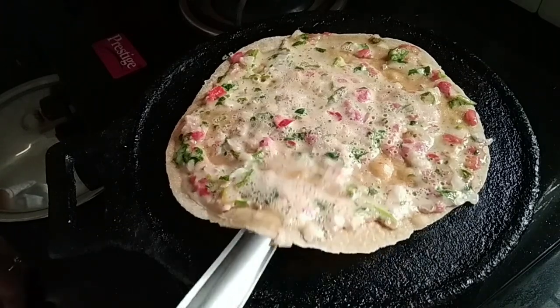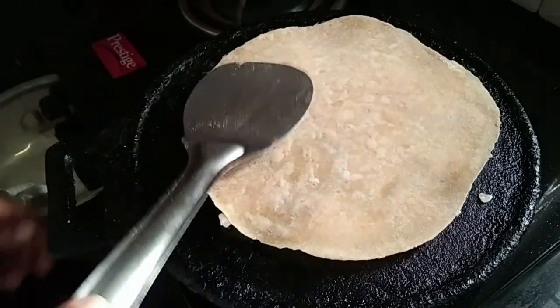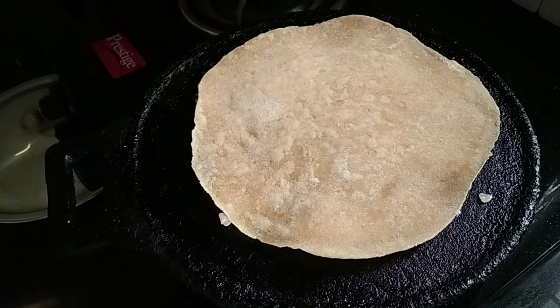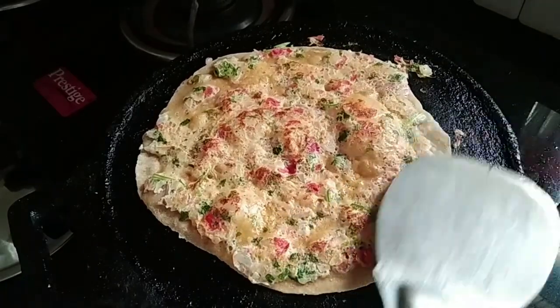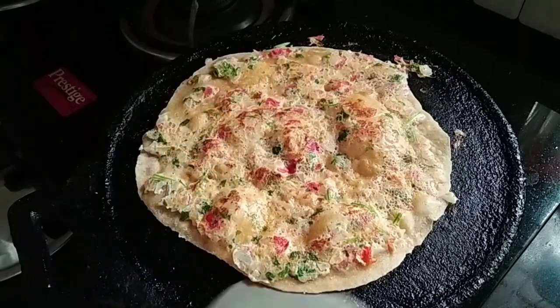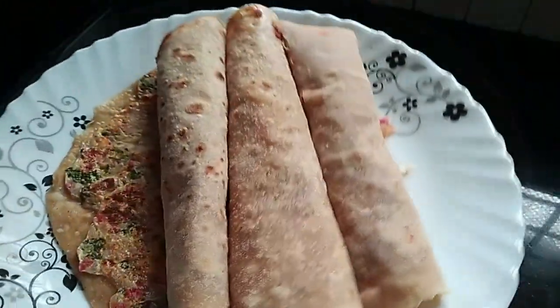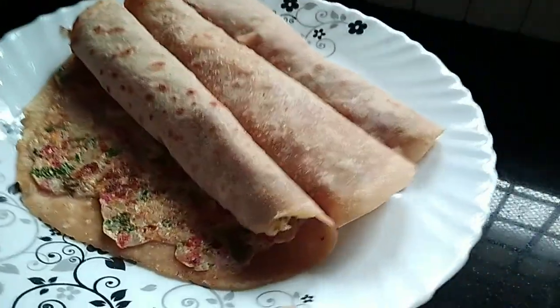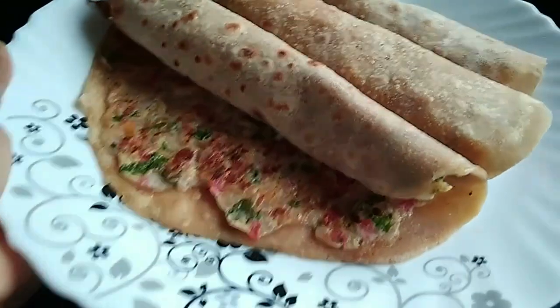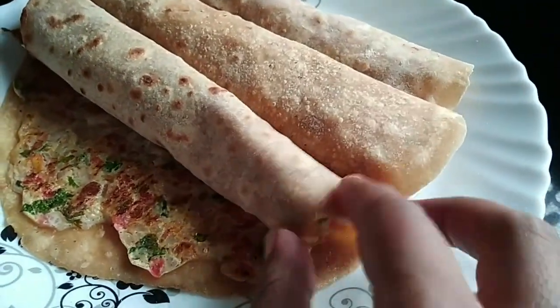I am going to put a little bit on the bottom. We will put it on the bottom. Let's cook it on the flame. We will cook the plate. We will be ready — we will try it. We will be ready for breakfast.